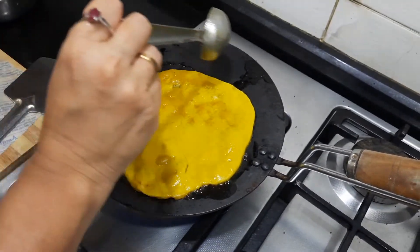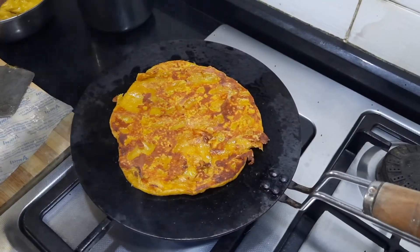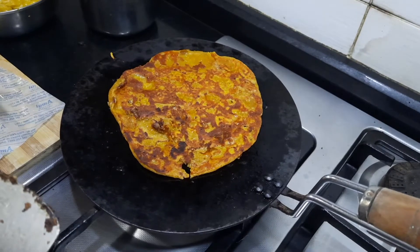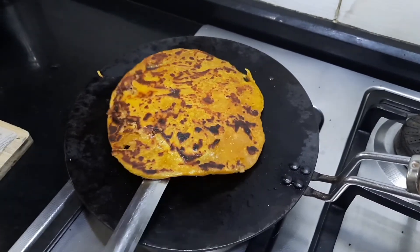Cook this with a little bit of ghee. As far as possible, try to keep the flame somewhere between low to medium so that it gets cooked evenly. You can see that it's cooked nicely.